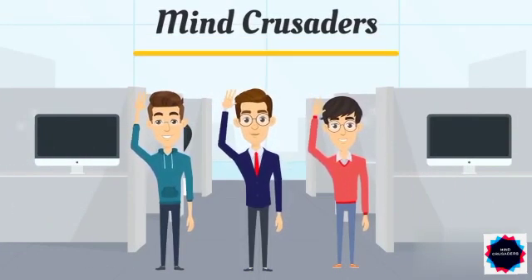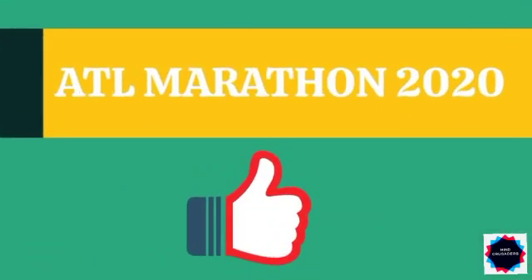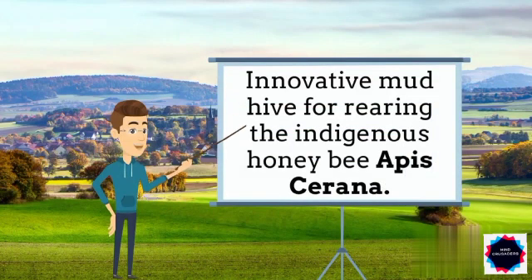Hello friends, we are Mind Crusaders. Today, we are going to explain our idea for ATL Marathon 2020. Our idea is an innovative mud hives for rearing the indigenous honey bee, Apis serrana.